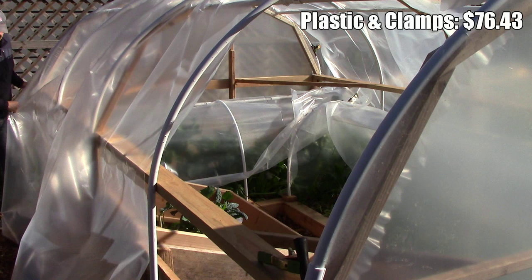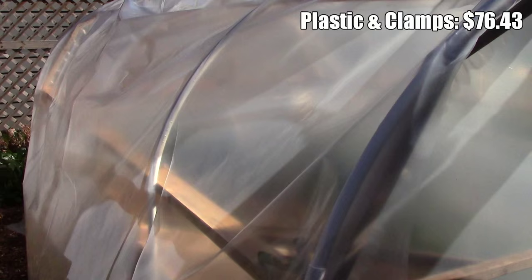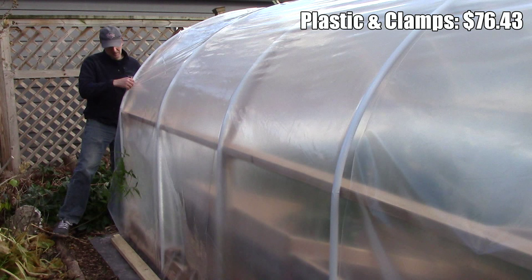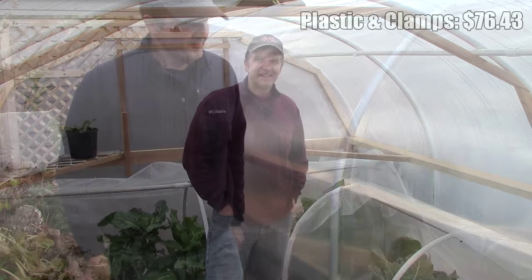We bought our greenhouse film and PVC snap clamps from Greenhouse Megastore. We only used 37 feet of the 14 by 55 foot sheet that we purchased. Because the remaining film will be used for other projects and it's not simply a waste product, I'll only count the amount of plastic actually used for this project, which brings the total for greenhouse film and PVC snap clamps to $76.43.